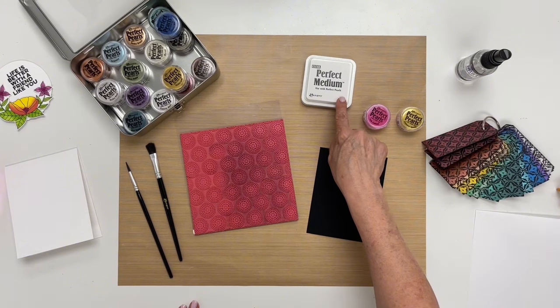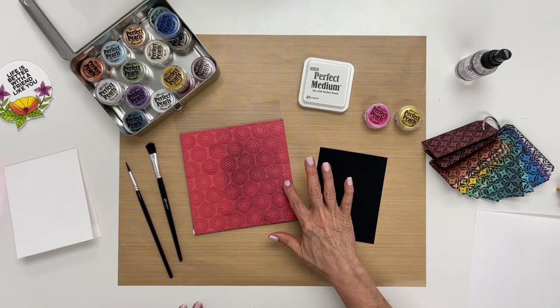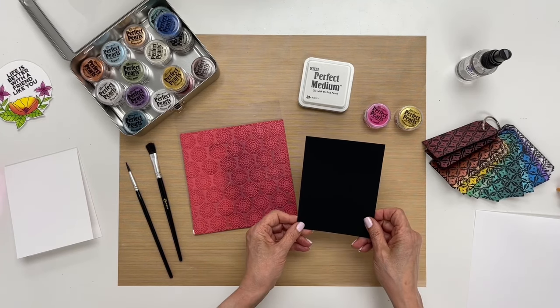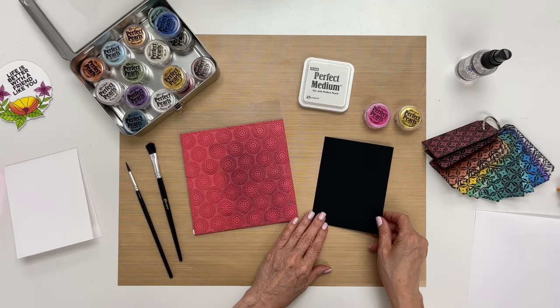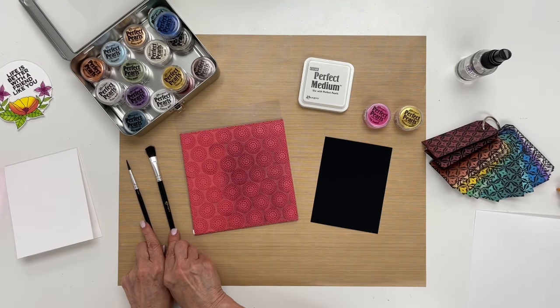To begin, I have a perfect medium pad, some perfect pearls, a background stamp, some distress heavyweight black matte cardstock, and then I have some brushes over here that we're going to use.